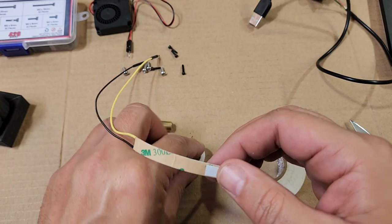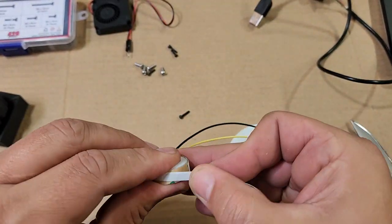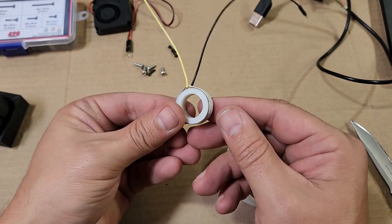One thing you'll notice about this light ring is there's no notch in the bottom, so for this version we just wrap the LED strip straight as it is.